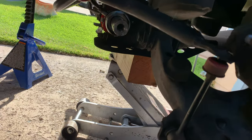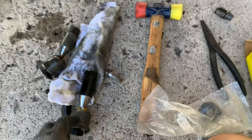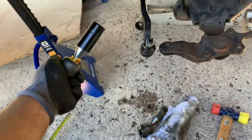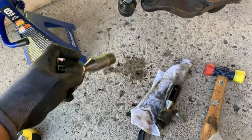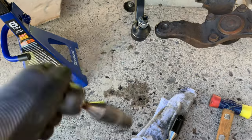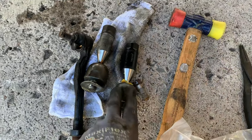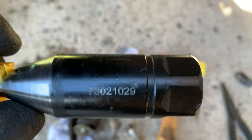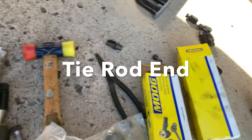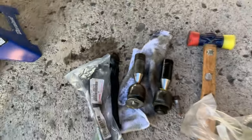Let me share this with you guys. Here's the new ones — this thing doesn't even move. Here's the factory one — but what do you expect after 20 years? The inner ones I went with Moog, and the outer ball joints I went with factory OEM ones.